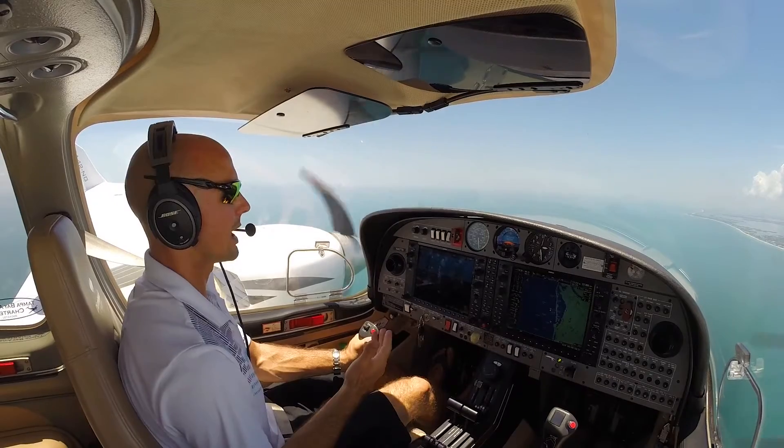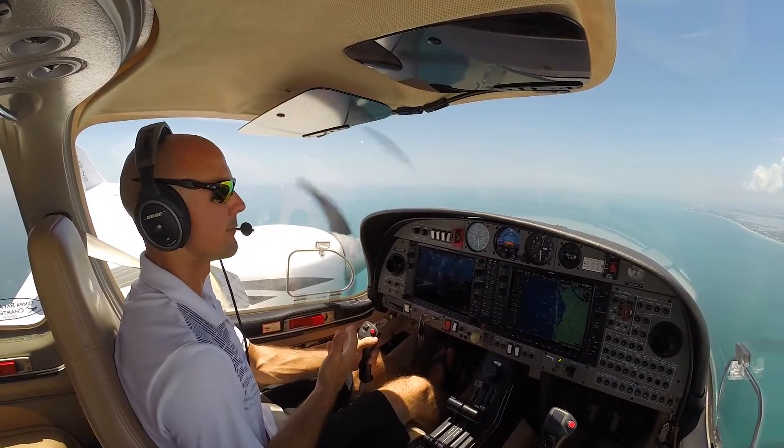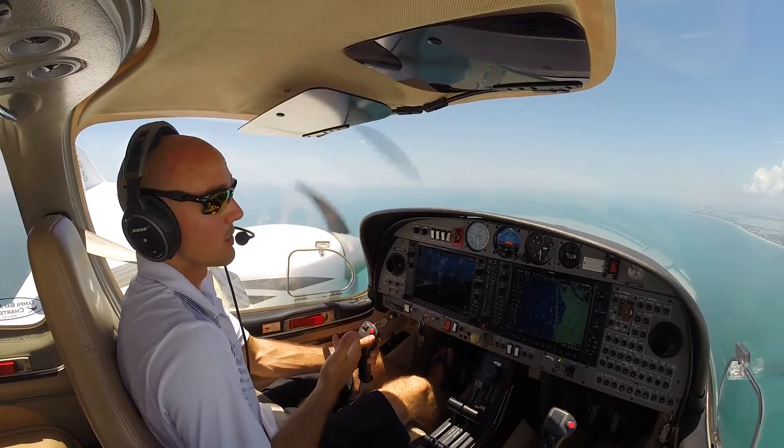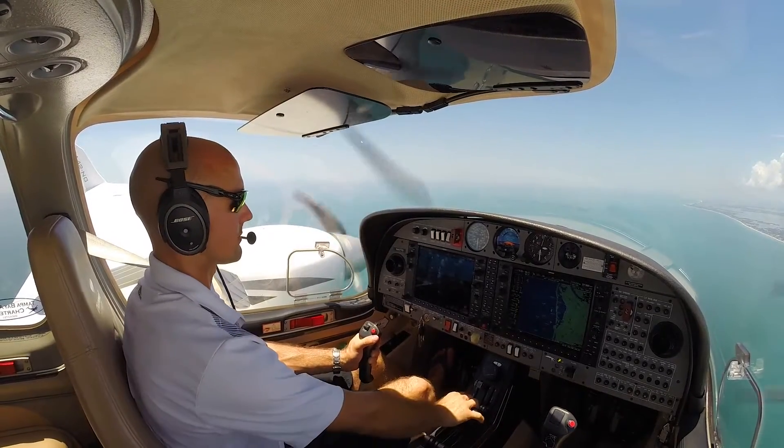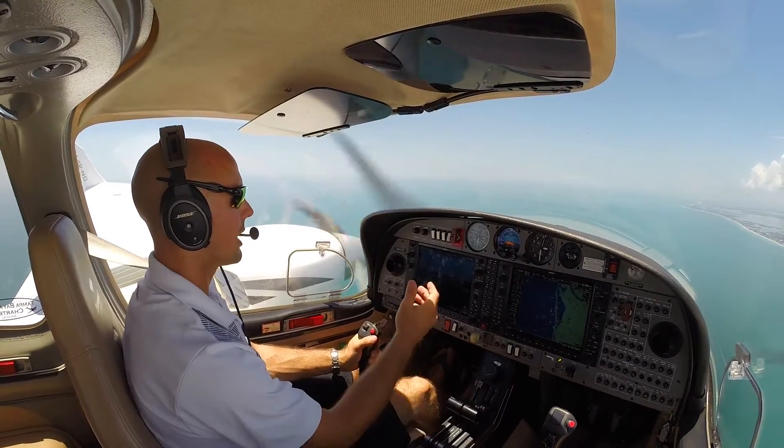Also important to note — we did all this in a short period of time. We didn't actually have time to use a checklist because we have a limitation on this airplane to not leave an engine shut down in flight more than two minutes. If you do, you're not really supposed to restart it.